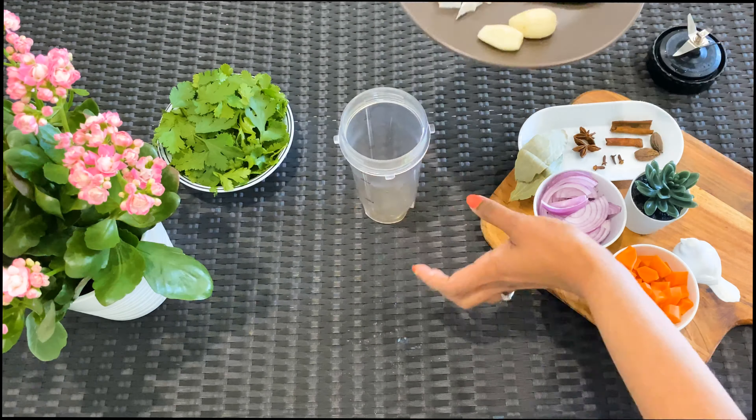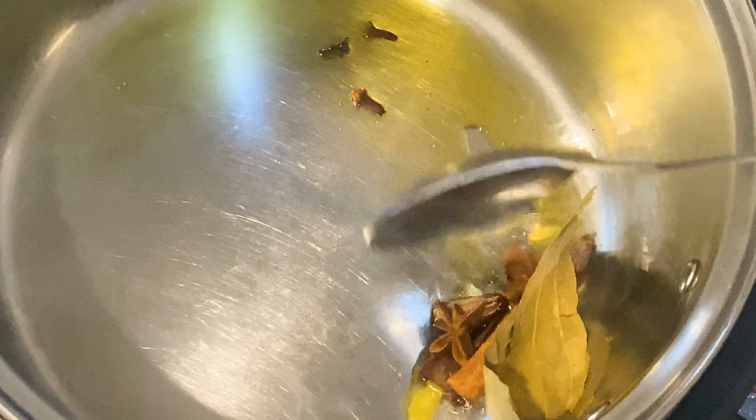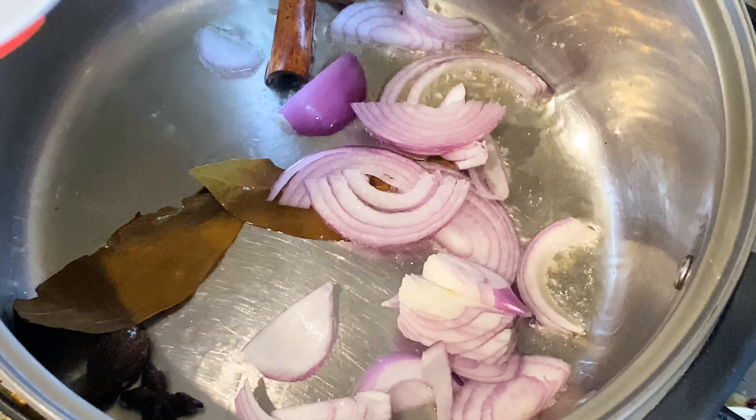Now we combine all of the ingredients for the green paste into a mixer jar. Heat oil or ghee in a deep bottom dish, add the whole spices, then add the chopped onions and sauté until they are soft.